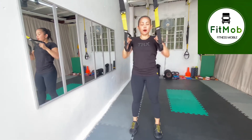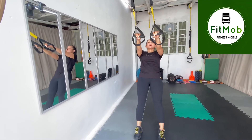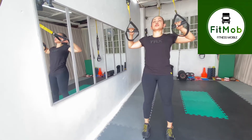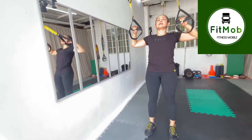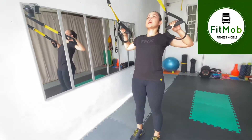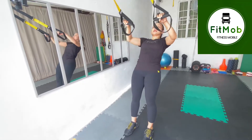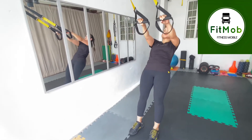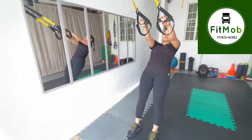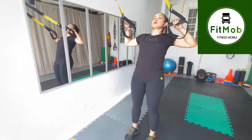So from here, take your arms close to your chest and then lean back, kick your arms straight, and then pull with the high row position. Elbows wide. Open the chest. This is good for your upper body strength. Eye gaze towards the anchor point. No slacking.